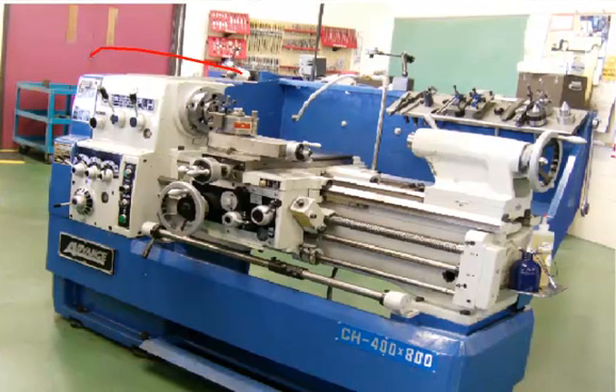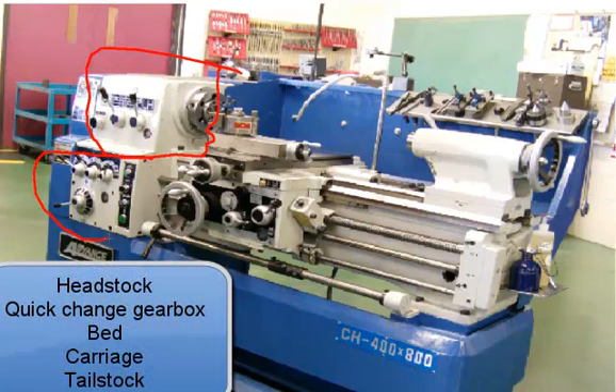There are five main parts to the engine lathe: the headstock, which is found up here; the quick change gearbox, which is below it; the bed; the carriage; and finally the tailstock.